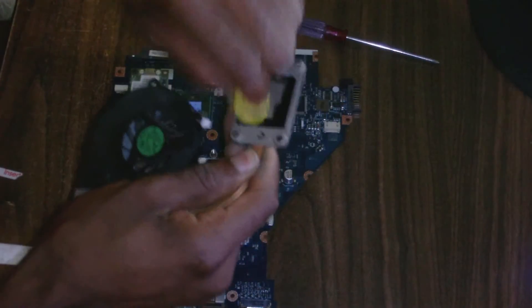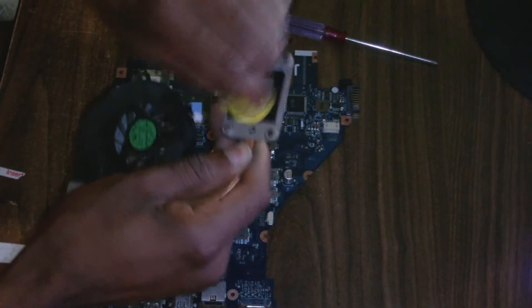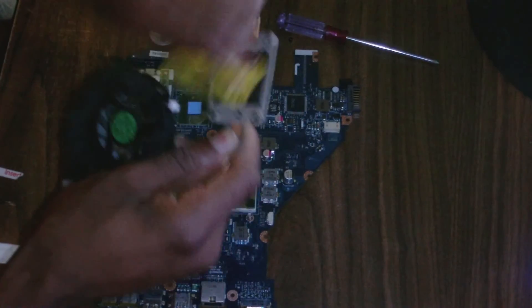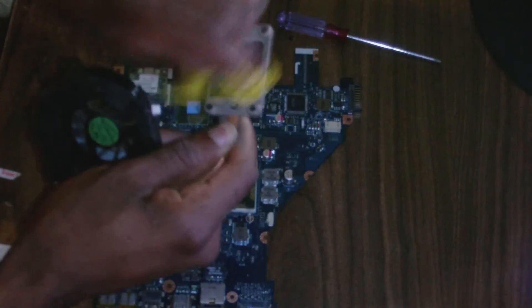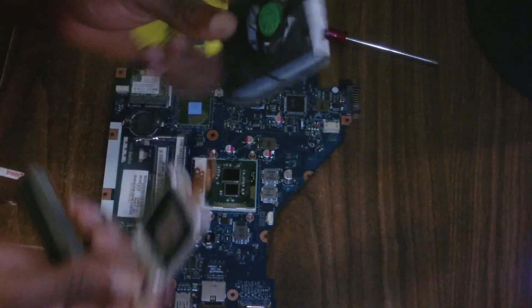Now I'm going to remove the old thermal compound from the metallic section here as well — this is the part that covers the processor itself. Getting it perfectly clean.